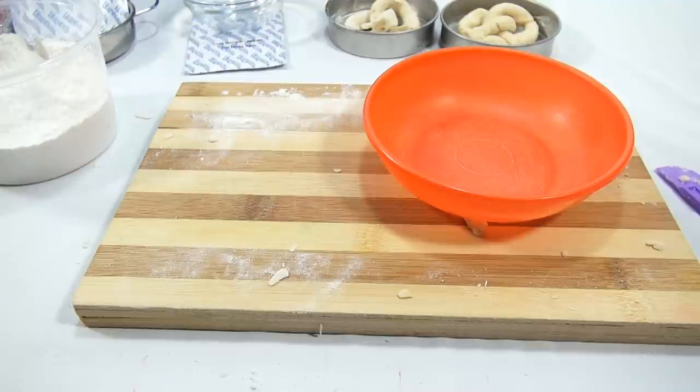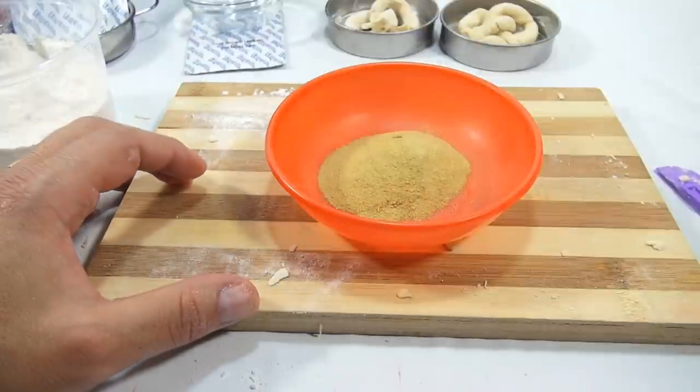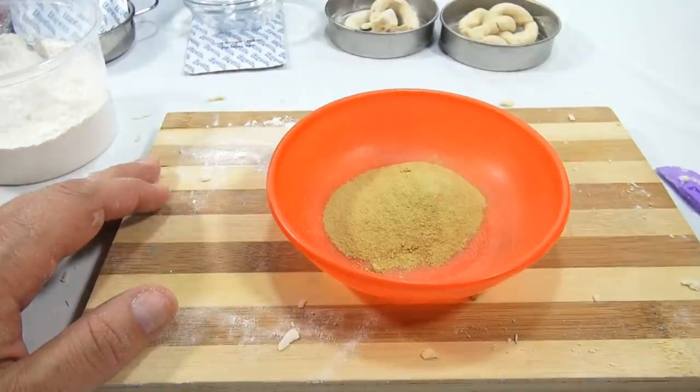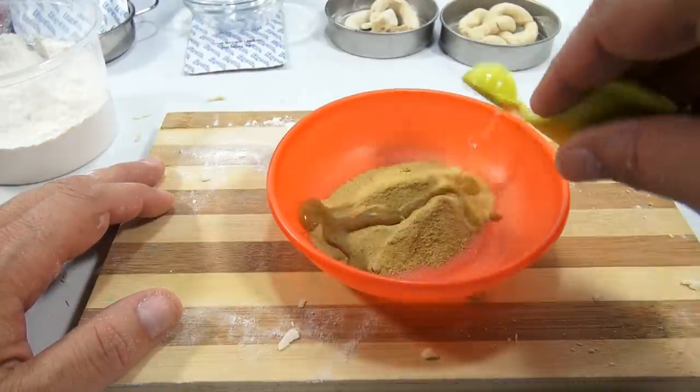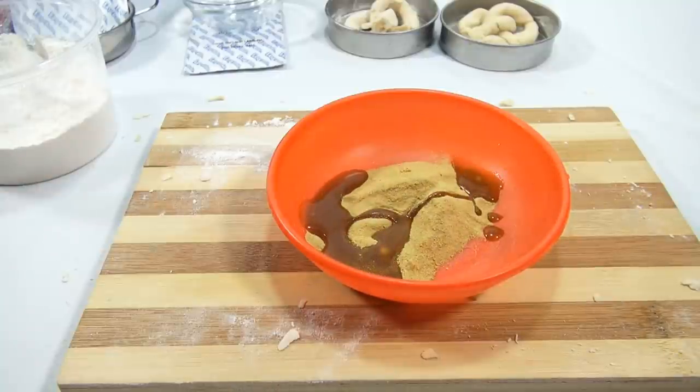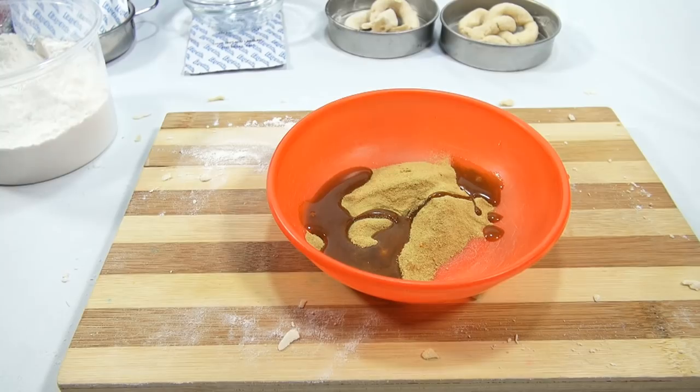Dough is done. In the picture it says: gently press and place pretzel shapes in the cooking pans. Step four: pour contents of pretzel glaze mix into mixing bowls — that's why I had two bowls here. This is going to be a weird color, I remember from last time. Add two teaspoons of water: one, two. Mix it up.